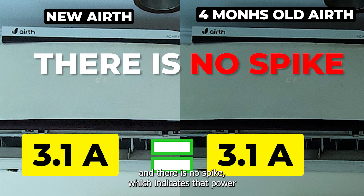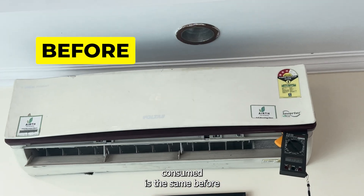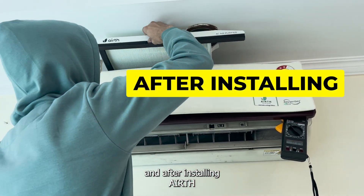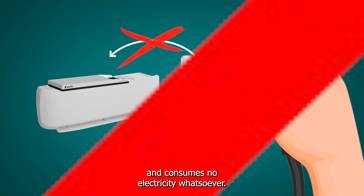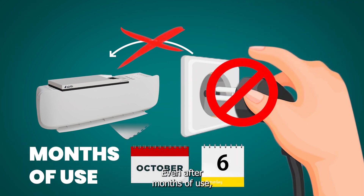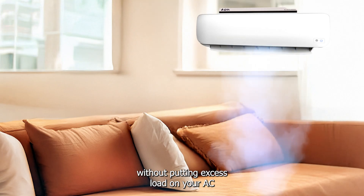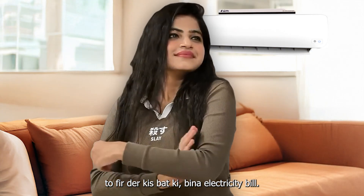The current drawn is the same and there is no spike, which indicates that power consumed is the same before and after installing EARTH. Therefore, EARTH does not cause a spike in current and consumes no electricity whatsoever, even after months of use, without putting excess load on your AC or your pocket.